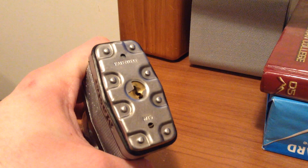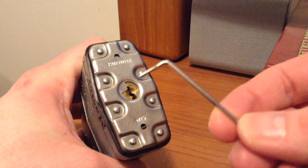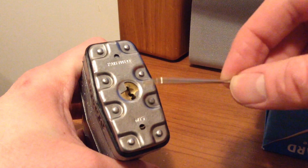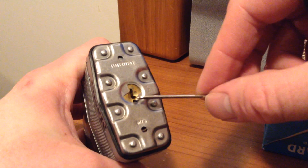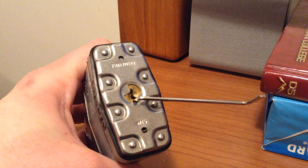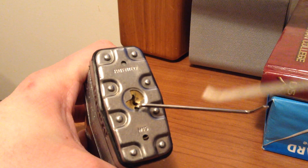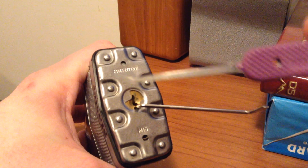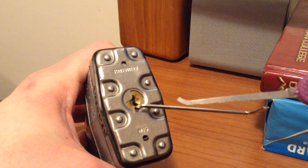Let's see what it takes to pick into this. We will use this particular bottom-of-the-keyway tensioner — rounded, so it makes it a bit easier to work with, so that it does not get stuck on that bottom warding quite as much. And we will go ahead and use this Peterson gem, let's see, in 18,000ths.